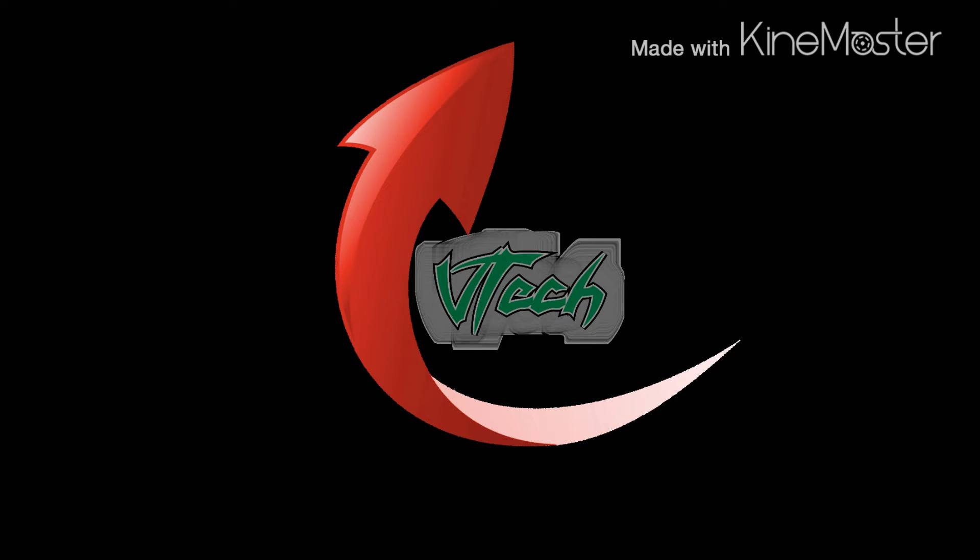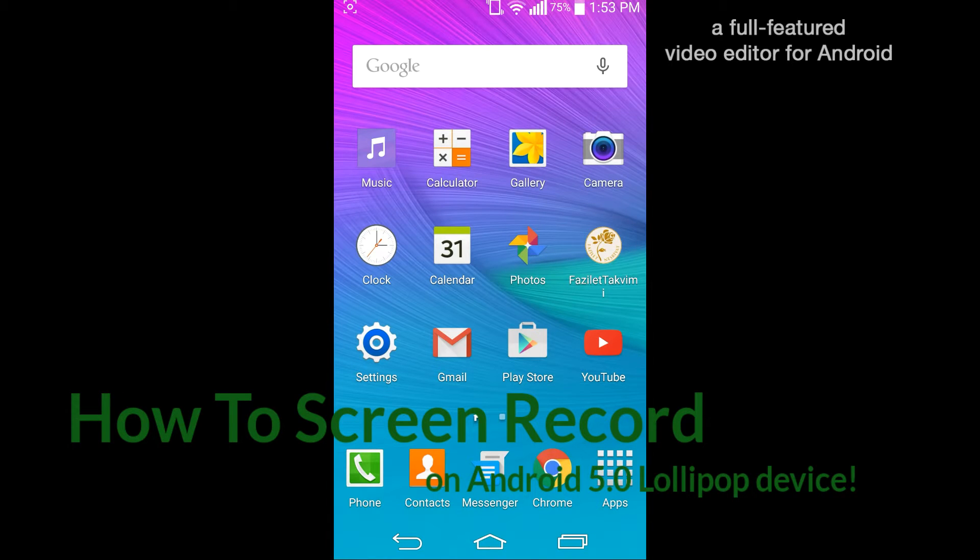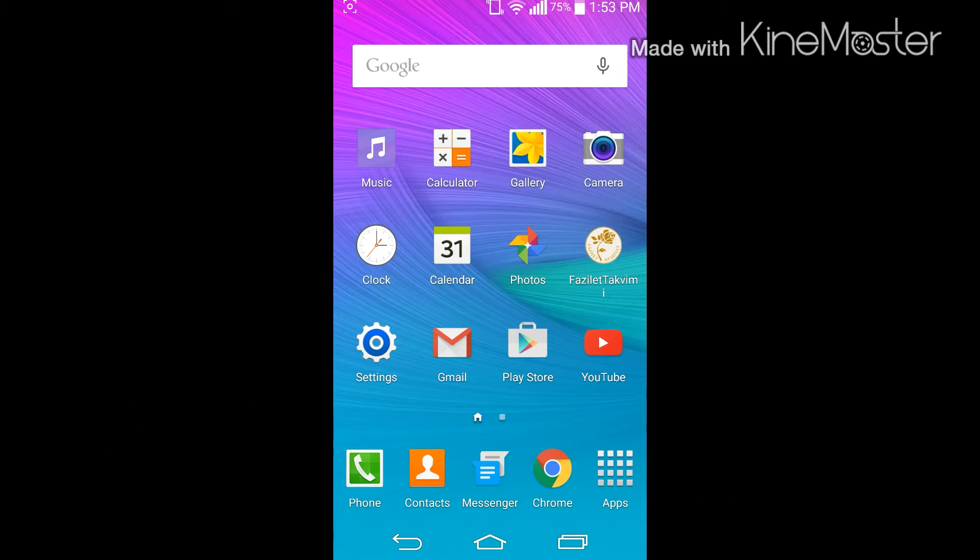What is up everybody, welcome back VTech here. Today I'm going to show you how to get the SCR5 Plus Screen Recorder Pro video screen recording app for devices running Android 5.0 Lollipop. You do not need root access, so without further ado let's get to it. First things first, got to go to the Play Store.